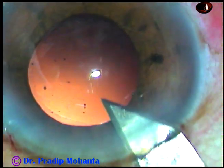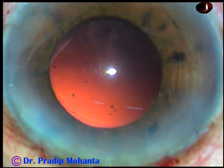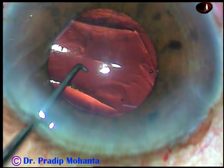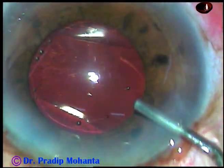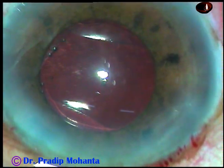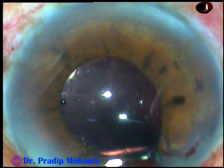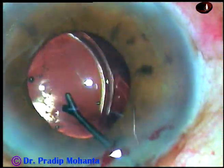Now there is an enlargement of the main wound a little bit because the cartridge I am going to use is a Whitestar cartridge. Here goes the intraocular lens and it goes into the capsular bag. You can see the optic is nicely covered by the rhexis margin. The pupil has dilated because of the viscoelastic substance, and this is an iris retractor. We can check all around whether there is any cortex or not, and whether the intraocular lens is in the capsular bag.